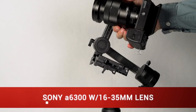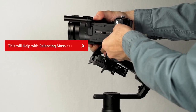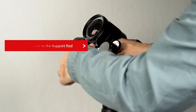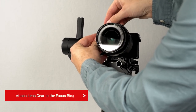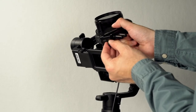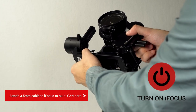Let's now balance the Sony a6300 on the Moza Air 2. Attach the memory quick release plate as far back as possible to the camera — this will later help with the mass of the eye focus. Attach the camera and quick release plate to the gimbal. Attach the eye focus to the follow focus support rod, then attach the lens gear to the focus ring. Once the lens gear is secured, adjust the eye focus so the teeth of the eye focus mesh up with the lens gear. Connect the 3.5mm cable to the eye focus and the multi-CAN port of the Moza Air 2, and lastly, turn on the eye focus.